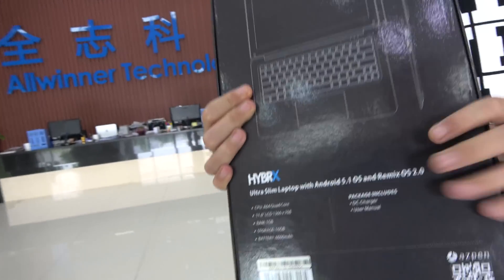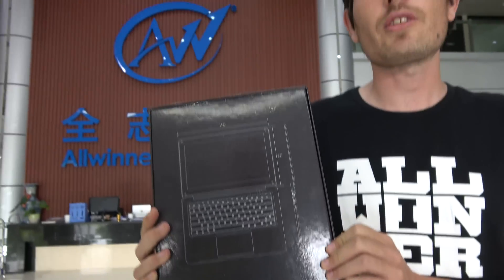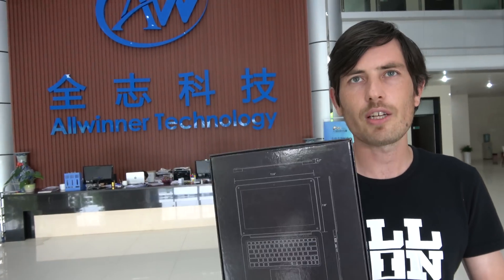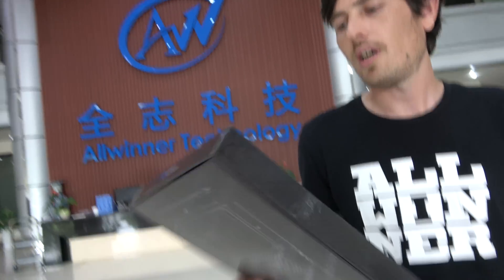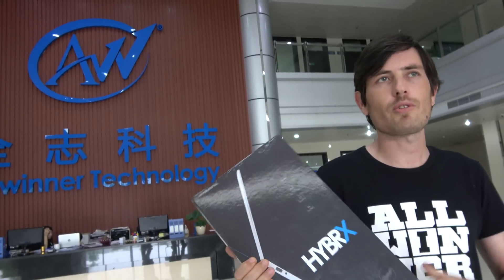Here we have the Aspen Hybrics laptop. You might have seen this product on Kickstarter — it just finished its campaign, raising over a hundred thousand dollars, way past its funding goal of $75k. This features the Allwinner A64 processor inside. It's due to ship in September or November, depending on which spec you bought.